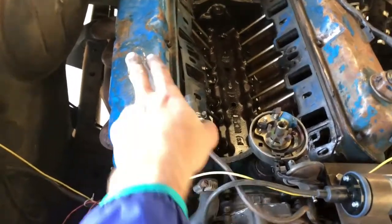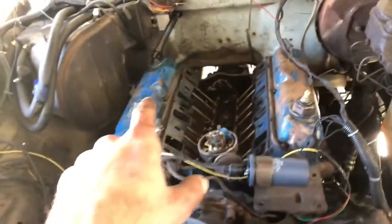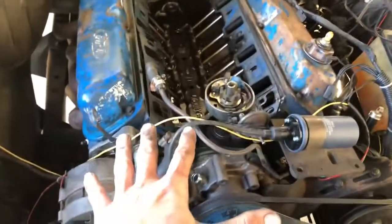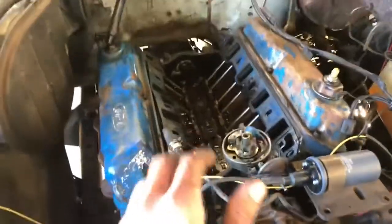I am now gonna take the valve covers off. You'll notice I took that push rod out already. I had to drive the truck after I figured out that the stud broke off, so I just took the push rod out and drove it with the spark plug taken out — don't recommend it — but I did get it to where I needed, and it was only a couple miles down the road, so we're good to go.